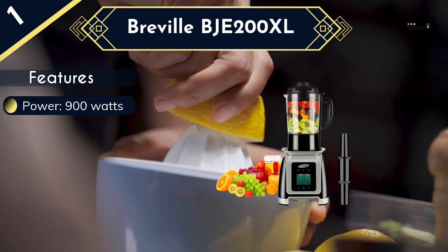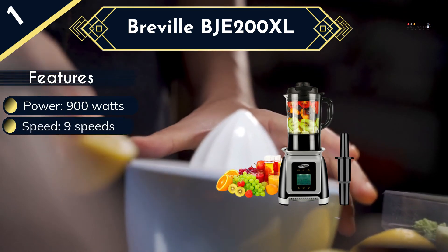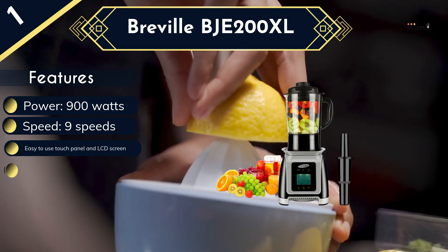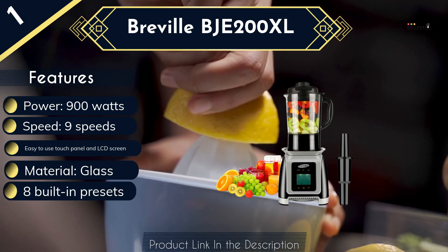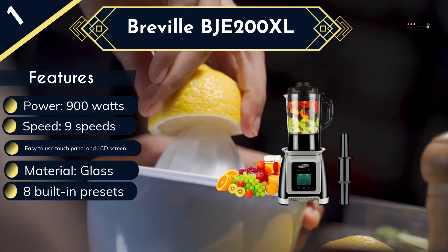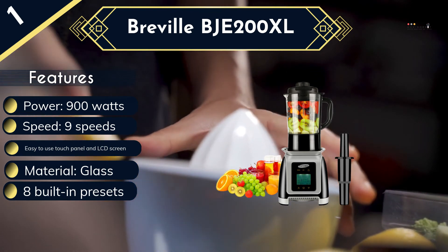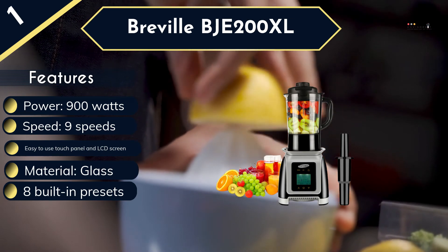These are all easy to select on a very intuitive touch panel and LCD screen, which is backlit for easy use even in dark rooms. The blender also has a 360-degree heating system that enables you to warm soy milk, baby food, soups and the like so that they can be consumed hot straight out of the jar, instead of having to warm them again after blending. This professional unit features a 56-ounce high borosilicate glass pitcher, which is healthier to use than a plastic jar, and it has 6 pro stainless steel blades that give it superior crushing power.